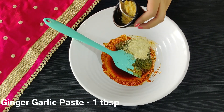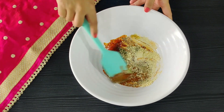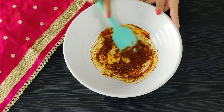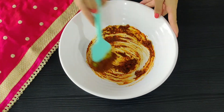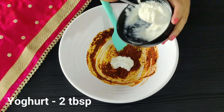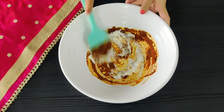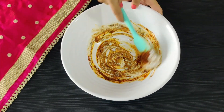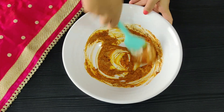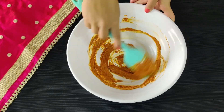Some ginger-garlic paste. Now let's mix it well and make sure there are no lumps. Now let's add our yogurt in and give it a good mix. You can see the besan is helping the marination stay thick.